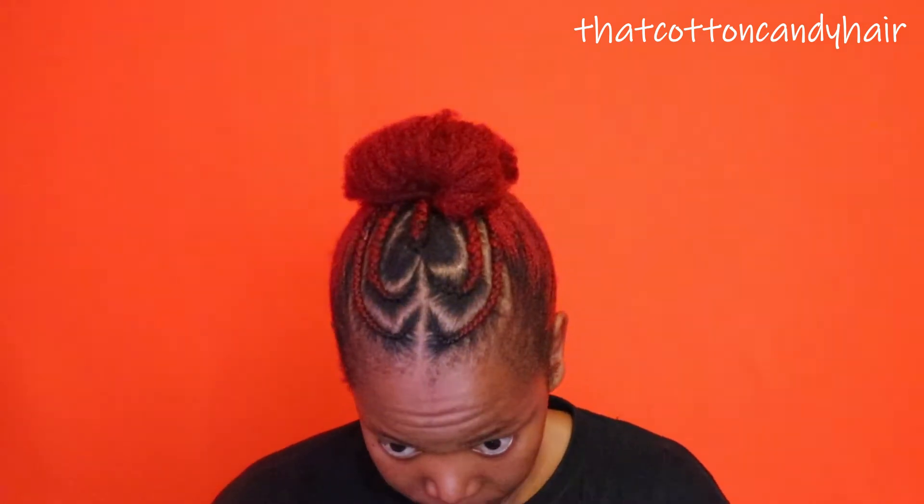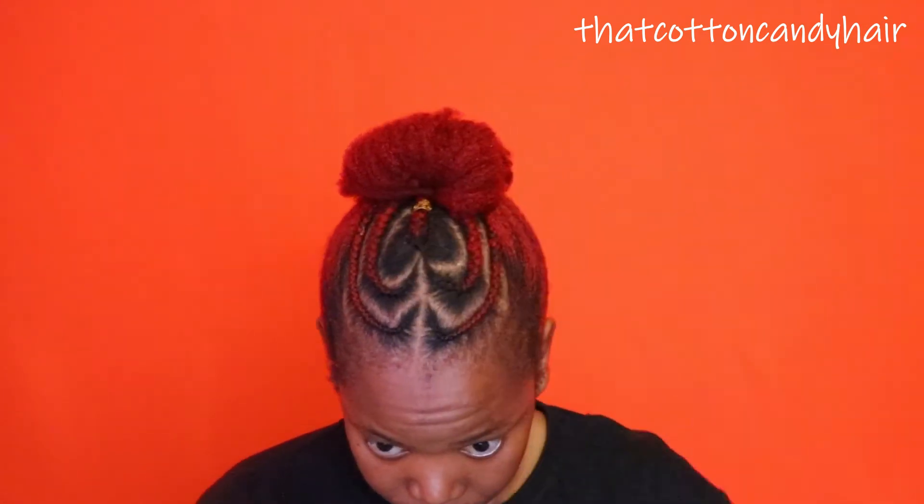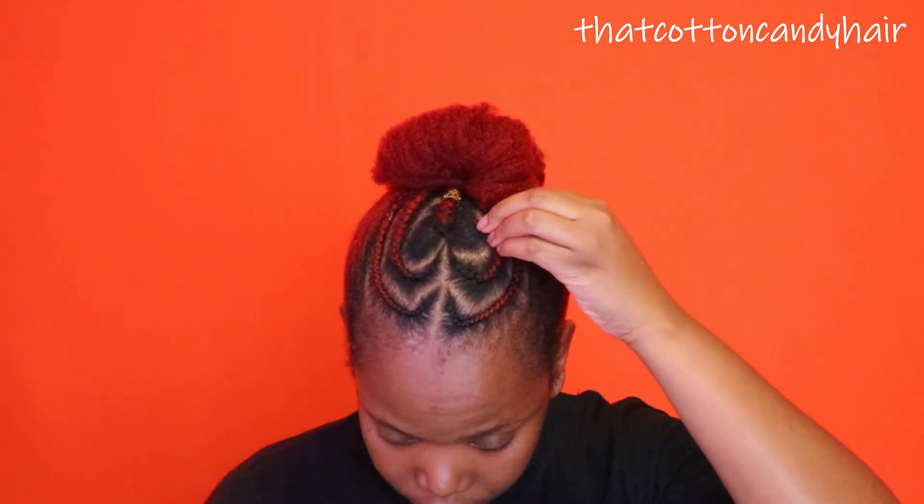This is the final step and it is actually optional — you don't have to do it if you don't want to. But it's just me adding a little bit of hair bling to complete the look.